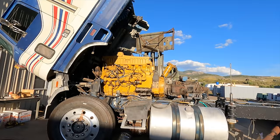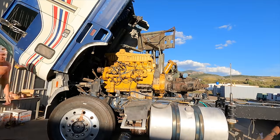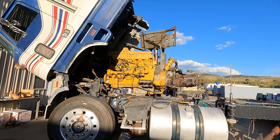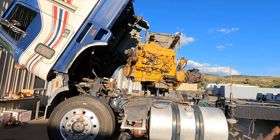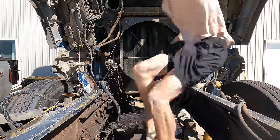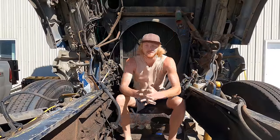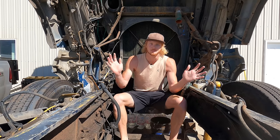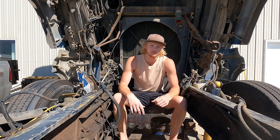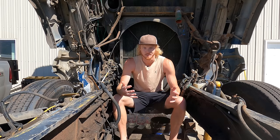I lost the footage of me removing the engine, so here's a video from the future of the new engine going in, played in reverse, so you can get the idea of what it looked like pulling the engine out. The old engine is out. I'm not too worried about the rest of the process — that should all be within my skill set — but there is definitely one area where I don't feel fully equipped to handle on my own, and that is protecting my online presence.